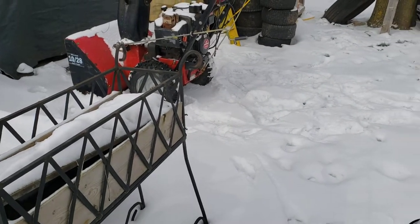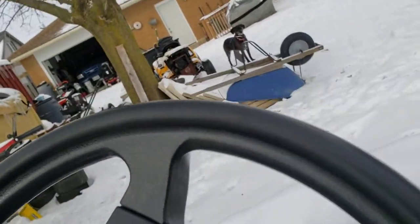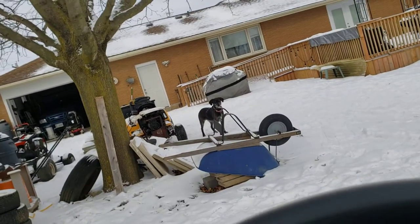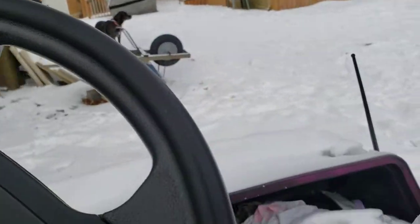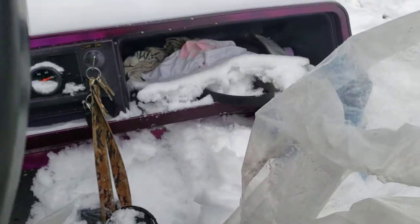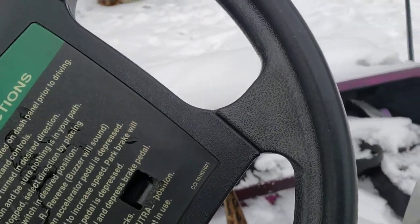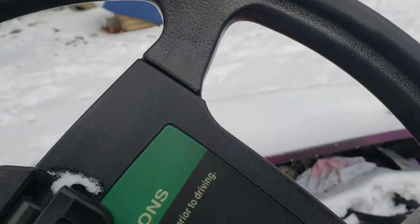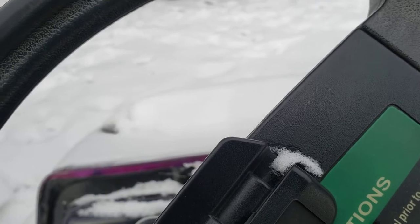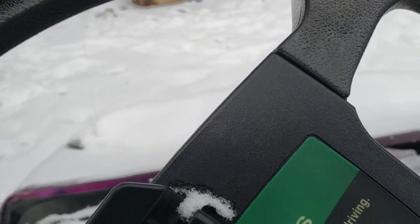There we go, we're cranking now. I forgot — when you're in service mode, this actually has to be in neutral, not in forward or reverse. Because if it's in forward or reverse, service mode does not work, and it defeats the purpose of service mode. Let's see what happens — it is cranking. There we go, choke it more.